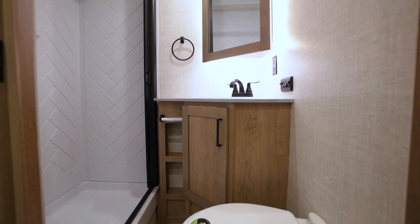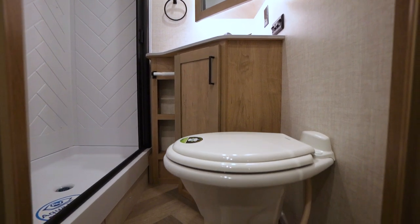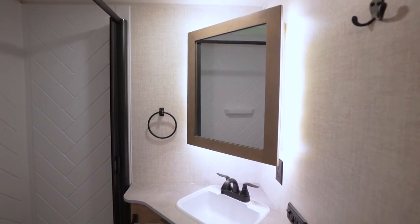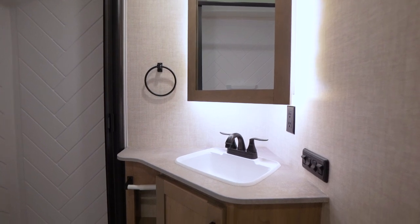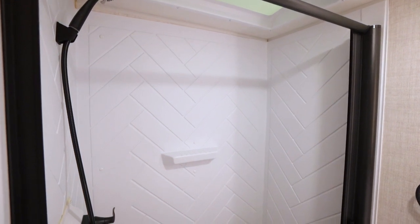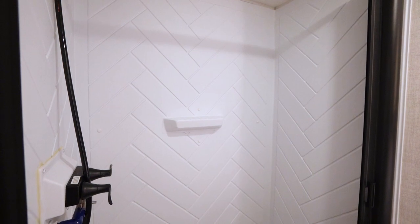In this bathroom, you're going to notice a porcelain toilet — it's all about bringing those amenities from home on the go with you. With a large medicine cabinet and storage below the sink, they wanted to make sure you're able to bring everything for maximizing your fun. And then with this big walk-in shower, you're able to have the headspace and take that time to relax so you can get out and have more fun.